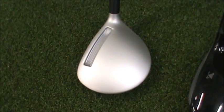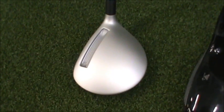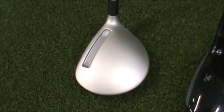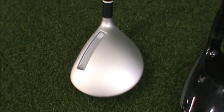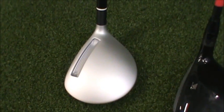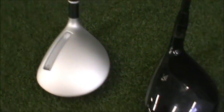I want to do a quick comparison of the stock shaft offerings available in each of these clubs. The Adams has a Pro-Launch Blue graphite shaft — it's the highest spinning shaft, averaging 6,200 RPM spin. It's great for those players having trouble hitting a 3-wood off the deck, but higher swing speeds will see some ballooning.